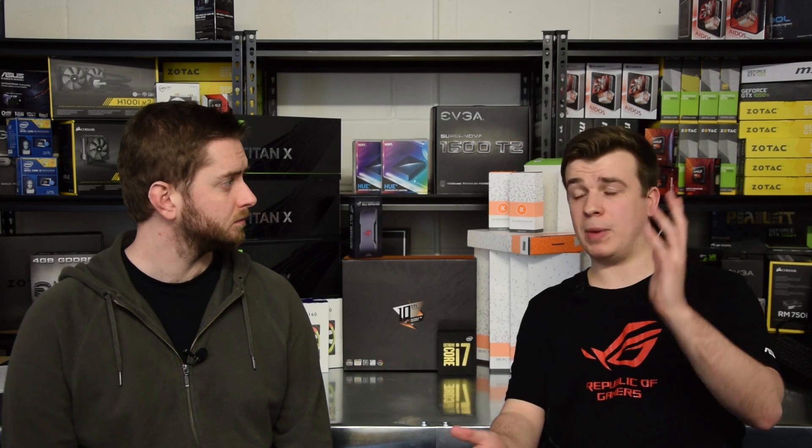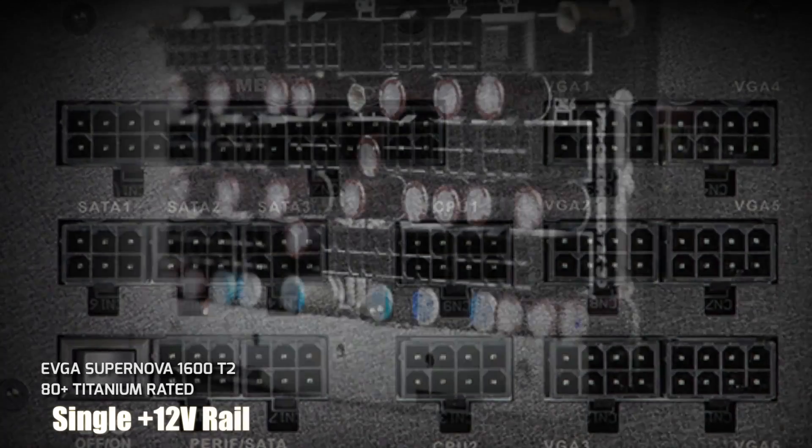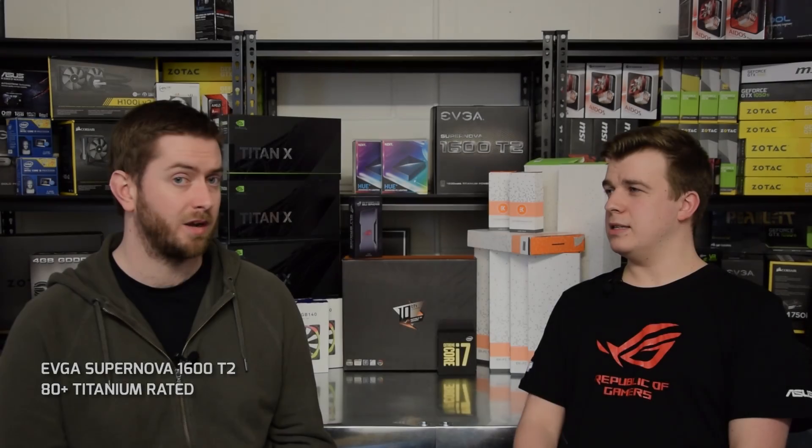All of these components are going to draw down a lot of power, so to power everything we've chosen the EVGA 1600W T2 Titanium-rated power supply, which has more than enough power for four Titans and an overclocked i7 Extreme.